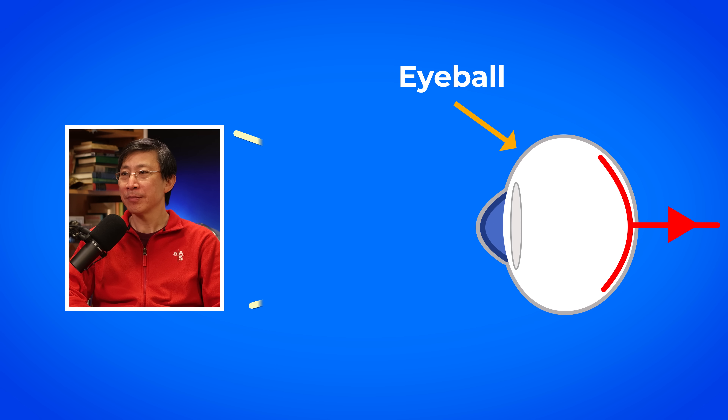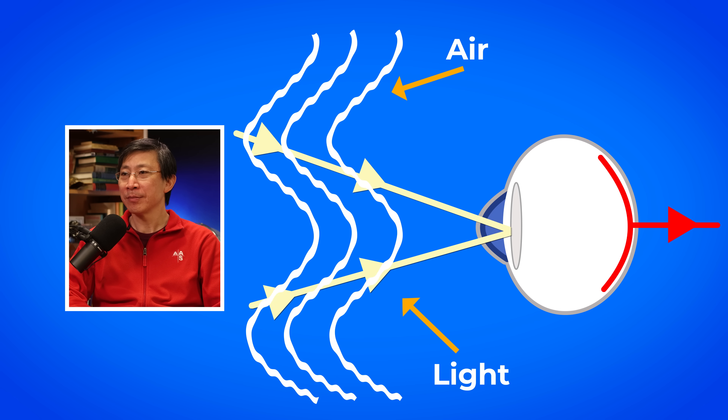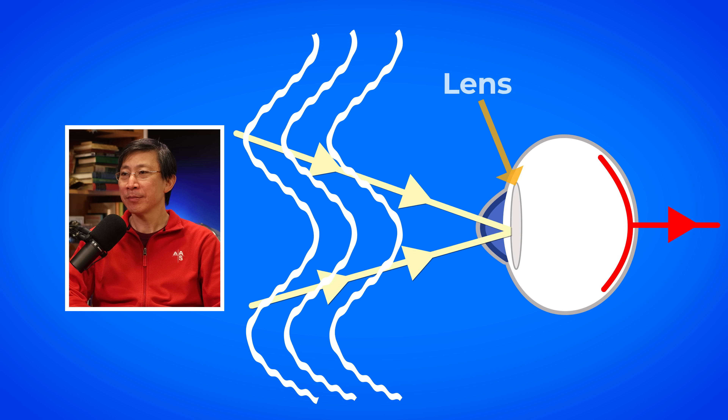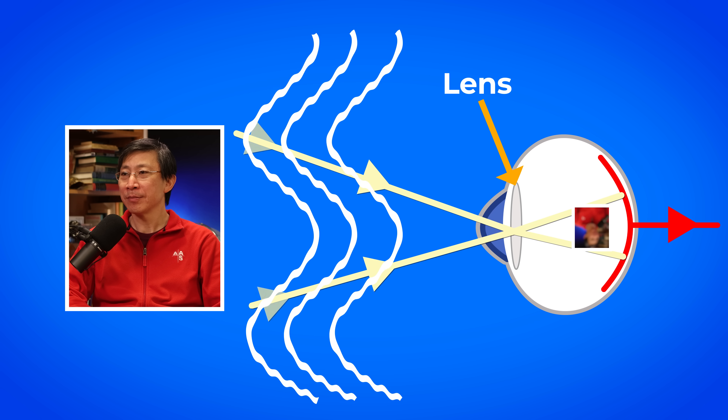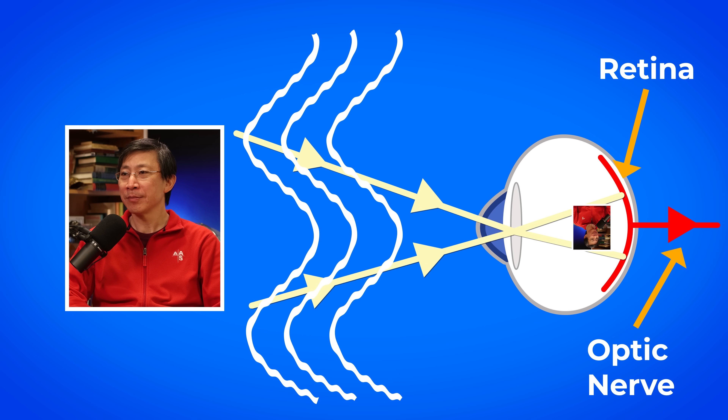So let me remind you just how the optics of sight works. Light comes through the air, and air has a certain density to it. It goes through the pupil of your eye, and on the other side of the pupil is the lens. It goes through the lens, and the lens bends the light, and then brings it to focus — to an image on the back of your eyeball, on the retina, and it's an upside-down image. So your brain inverts it and does what it needs to do.